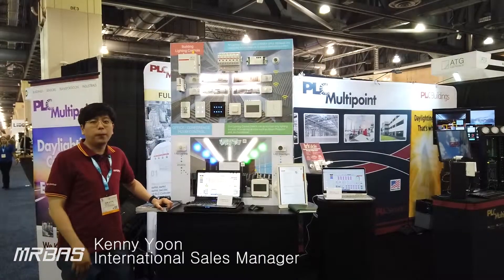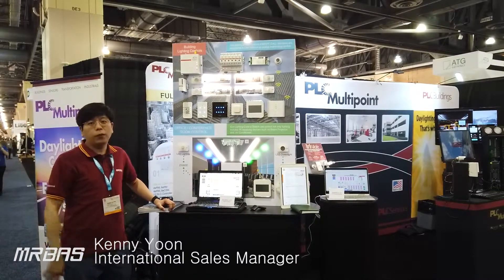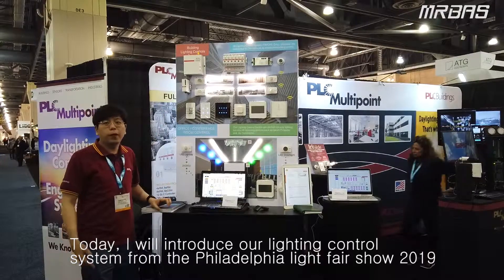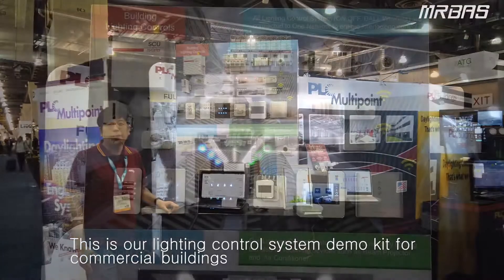Hi, this is Kenny Yoon from MLBUS. Today I'm going to introduce our Lighting Control System from the Philadelphia LightFair Trade Show 2019.